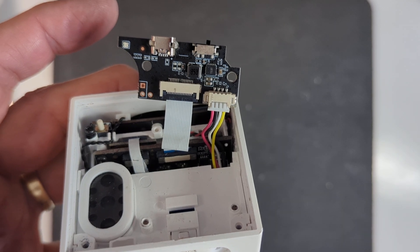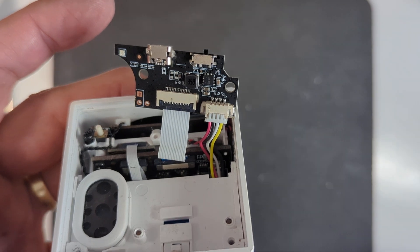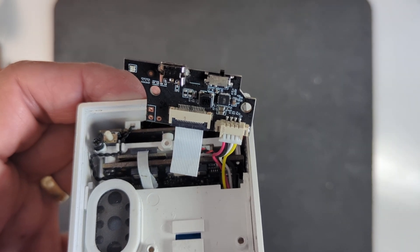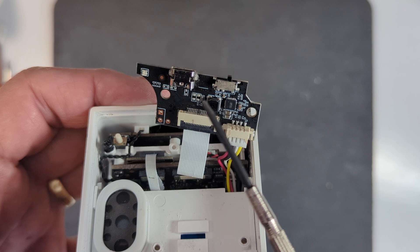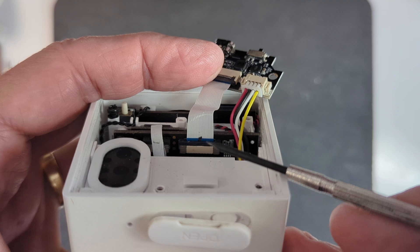With my multimeter, I checked the battery voltage by just connecting across the red and the black wire here. That's reading 2.5 volts. I don't think there's anything wrong with the battery — I think the problem lies with this battery charging circuit. It probably got some moisture in it, shorted that out, and then further down on the cable itself, fried the wires.